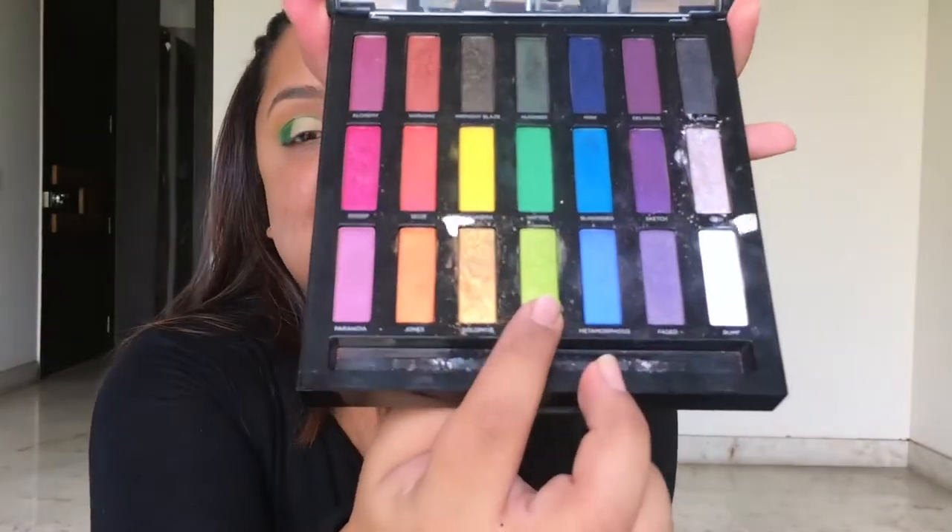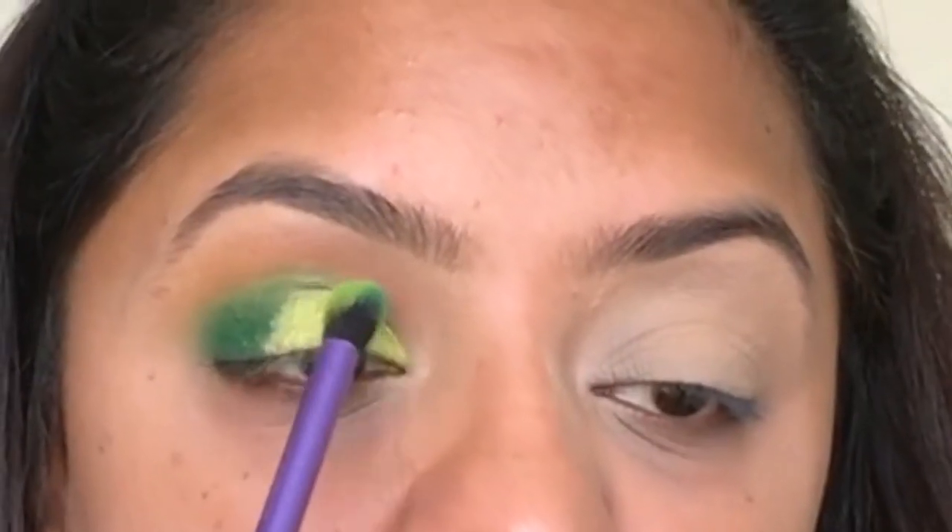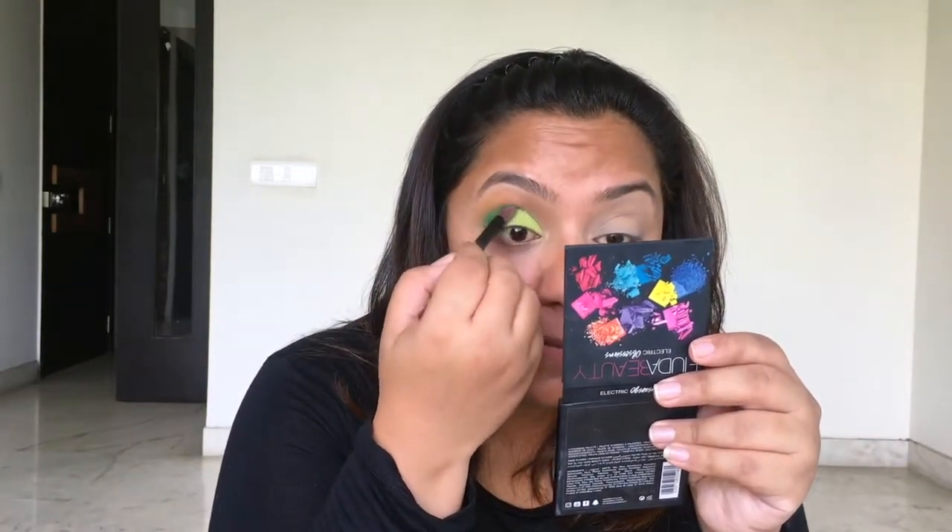With the crease cut and the concealer still tacky, I'm going in with a fluorescent green color called 'Mean' — such a nice name for an eyeshadow! I'm packing it into the inner third corner of my lid using a Real Techniques tiny blending brush, tapping off any excess and patting that color on. The light pink and dark green are clearly visible but not quite blending — that's where blending comes in. I'm taking a clean blending brush, grabbing that same dark green from the outer corner and blending.